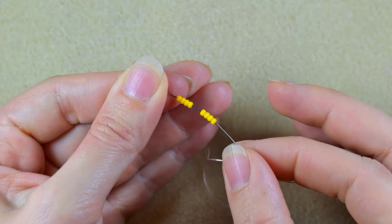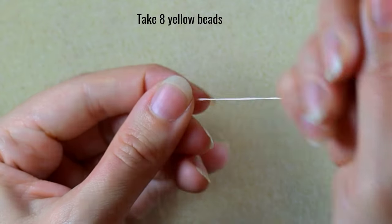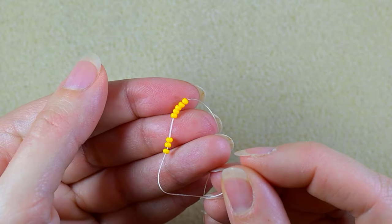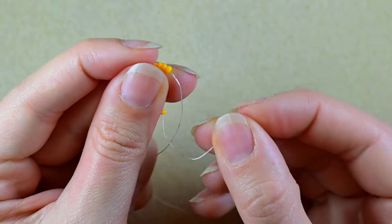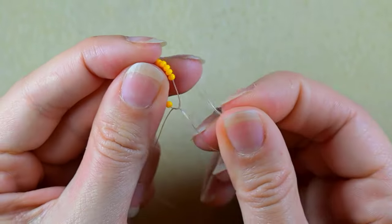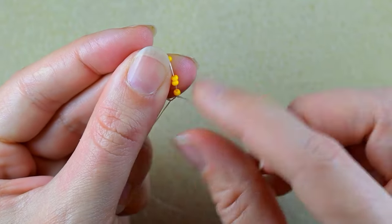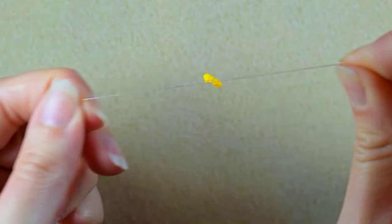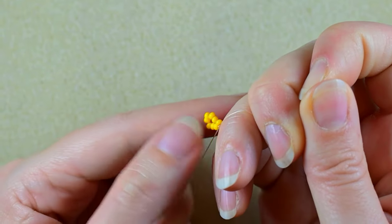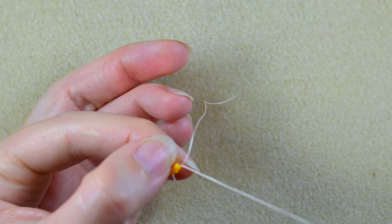I have eight yellow beads and I'm going to slide those down. I'll stick my needle in my mat, and here I want to make a knot by making a loop, going twice through the loop I've made, and pulling. Then making one more knot just to be sure it's all tight and secure. Then I go through some beads in this direction.